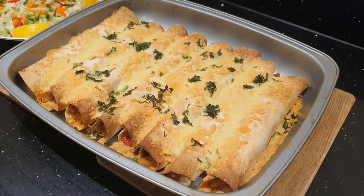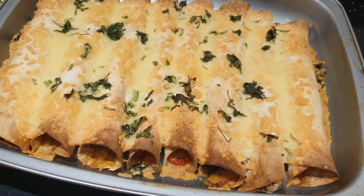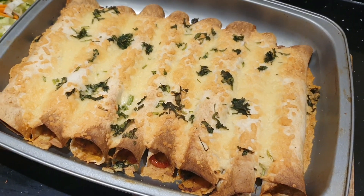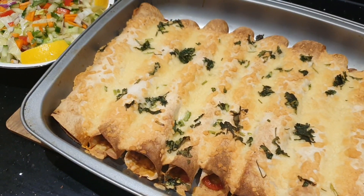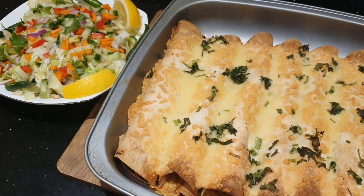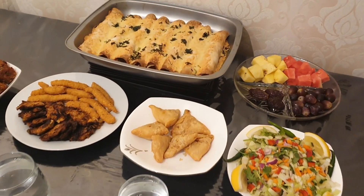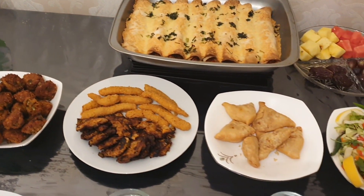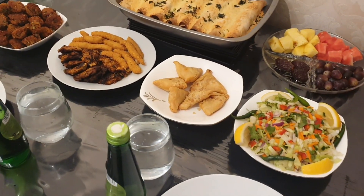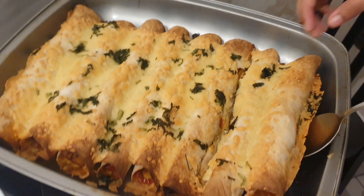Guys, look at this — it looks so good! It looks crunchy, crispy, everything. Looking forward to eating it at iftar. Not long left — I've just got other things I'm making at the same time. Iftar is all done, ready to be eaten. 10 minutes to go. Ready to be served.